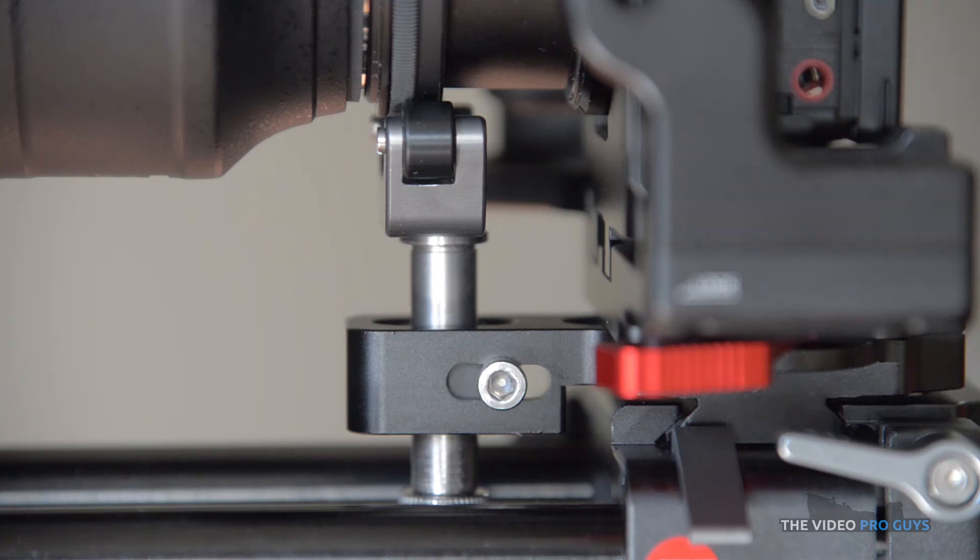There is also an integrated lens support where you can either mount your lens adapter directly to it or support a heavy lens with it. It features tiny wheels which don't obstruct your aperture ring if the lens you're using needs that.